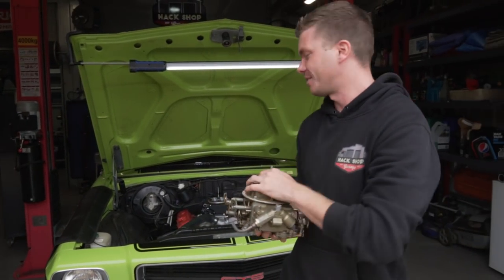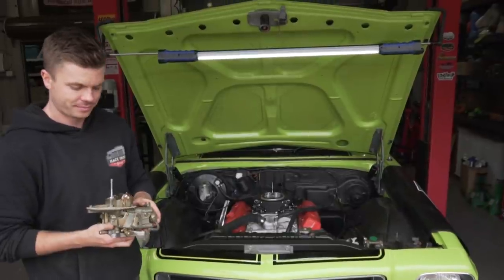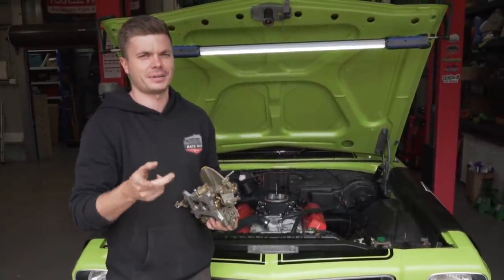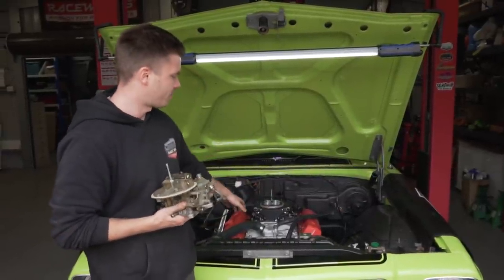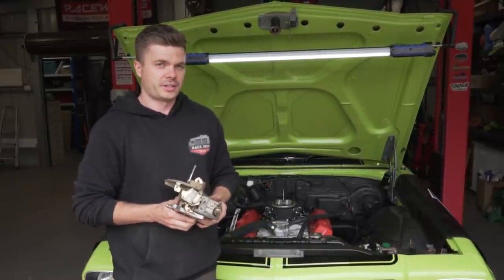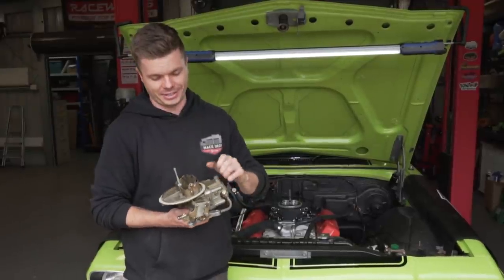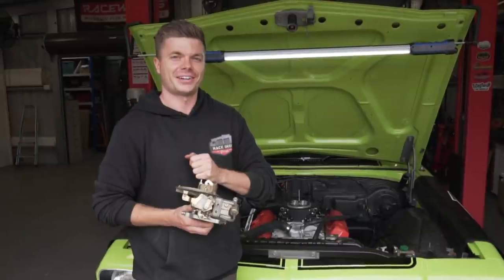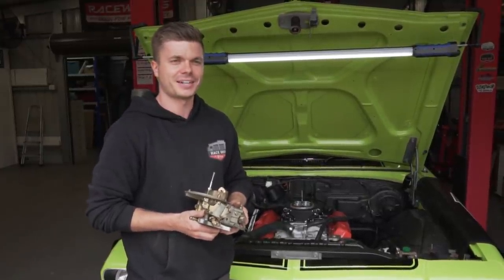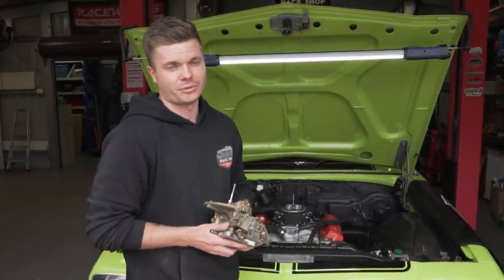Basically this system is going to take care of all the carby issues and so much more. But Michael, why is it already on? So we stuffed up - not in the way you'd expect. We spent a whole day yesterday putting this carby together, putting on the intake manifold - everything worked great. The one thing we didn't realise until today was that the microphone wasn't turned on. So all the footage and recording we did is completely junk. Bear with us guys - we'll try and piece it together the best we can.